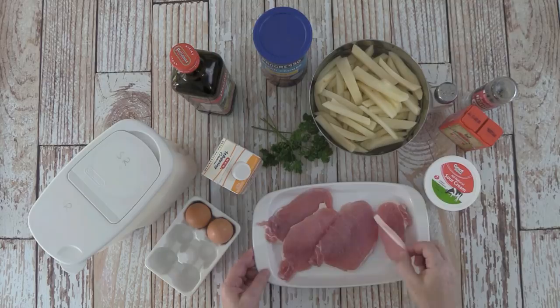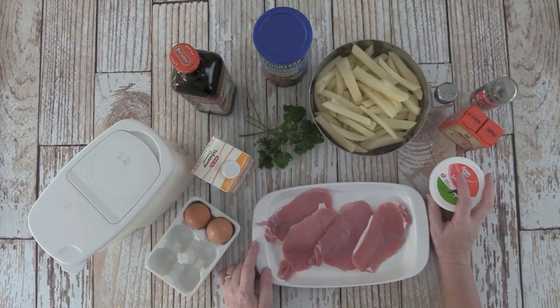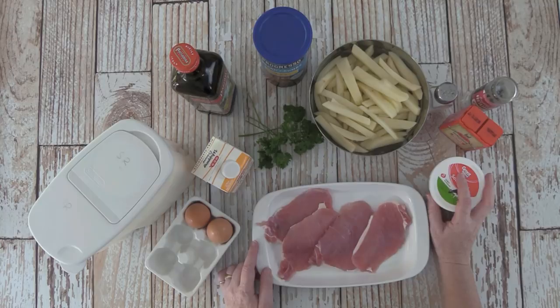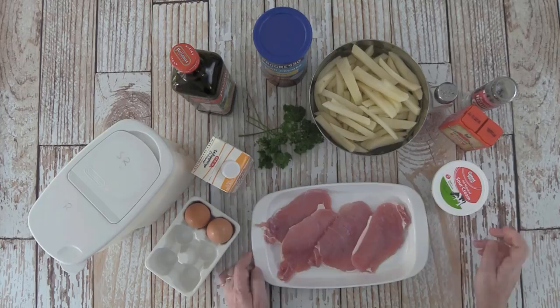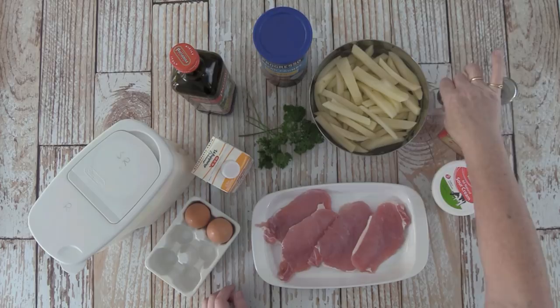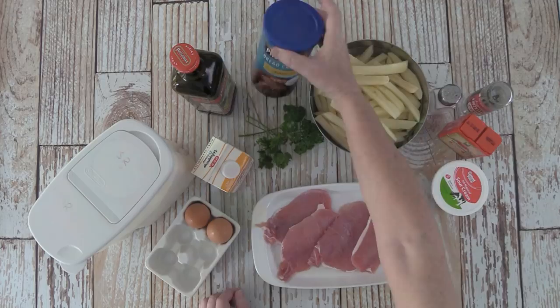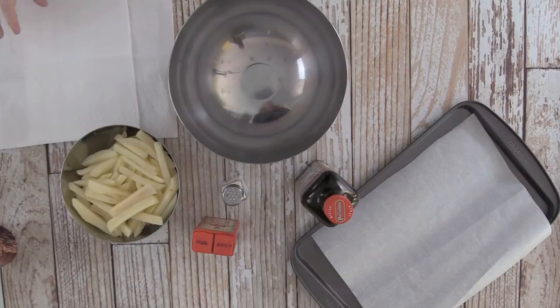Let's quickly go over the ingredients. I have four thin-sliced pork chops, two eggs, some whipping cream, fresh parsley from the garden, and sour cream — it's supposed to be crème fraîche, but I'm not willing to pay four dollars for a tiny can of crème fraîche, and I think sour cream will do the same job. I also have Hungarian paprika powder, salt, pepper, some pre-cut potatoes soaked in water for an hour, breadcrumbs, olive oil or butter, and a little bit of flour.